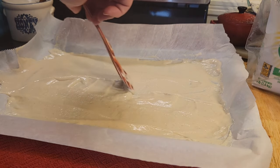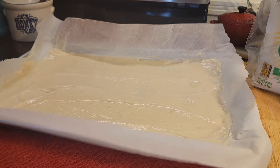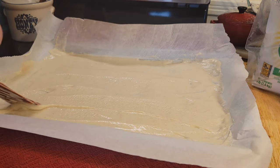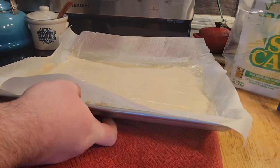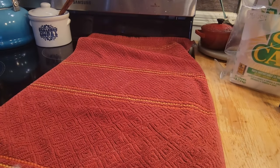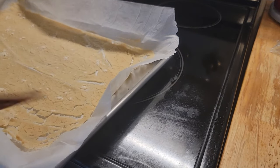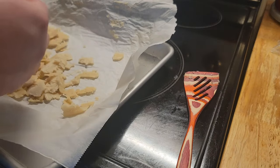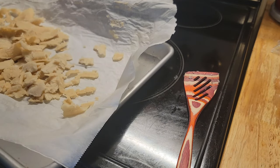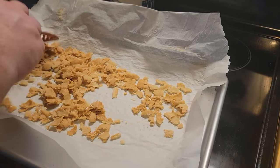The cooking happens in two stages. First, it goes into a 350-degree oven for 15 to 25 minutes — the corn paste dehydrates, gets crackly, and turns into corn leather. Then you pull it out, flip it, and break it into smaller flake-sized pieces. Turn the heat down to 250 and let them cook until hard and crispy.